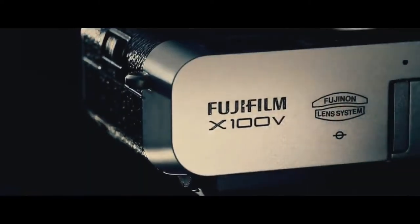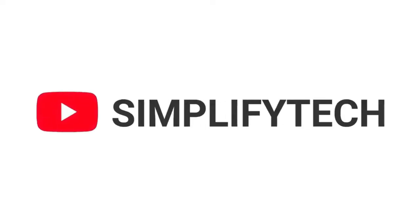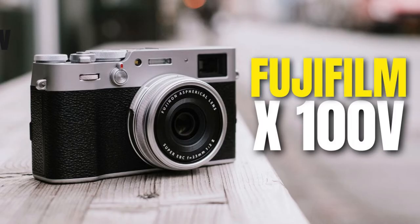The new Fujifilm camera is here. This amazing photography camera comes with some really amazing and advanced features. Hello and welcome to Simplify Deck. I hope you're having a wonderful day so far. In today's video, we will tell you about the new Fujifilm X100V.